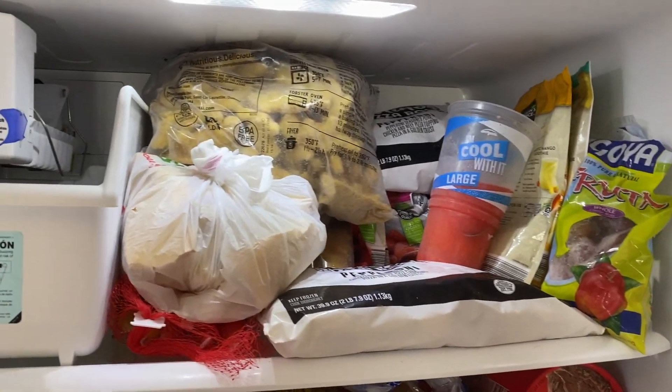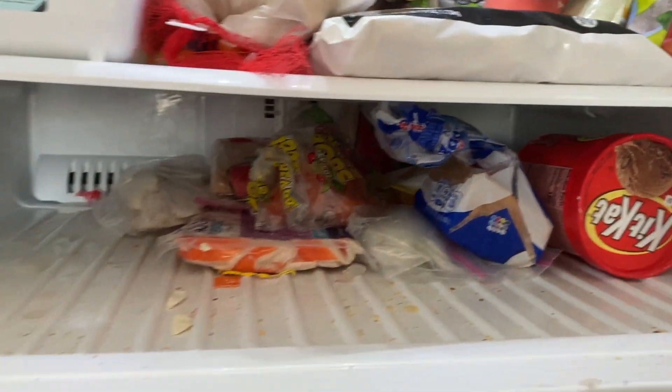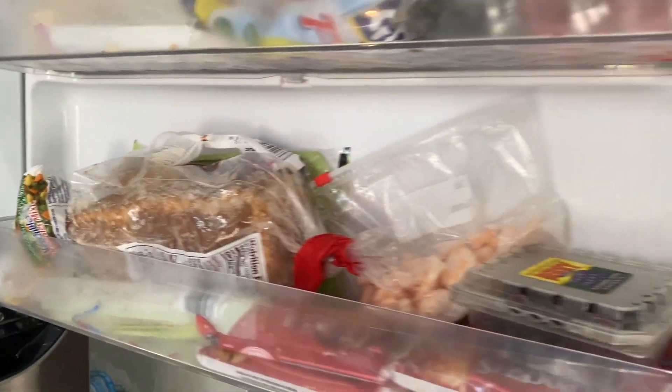In the second row we have alcohol that I don't really use, and my condiments. Now we're moving on to my freezer, and as you can tell, it's also a mess.